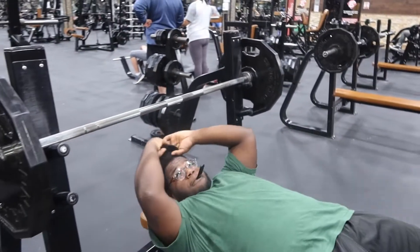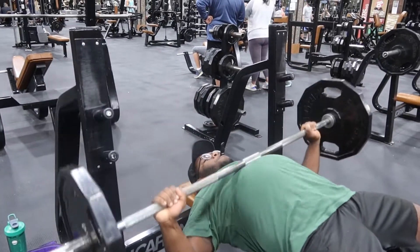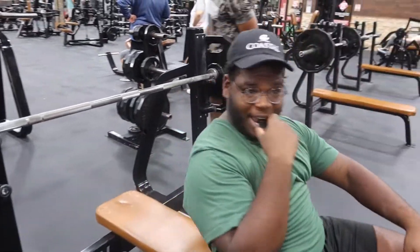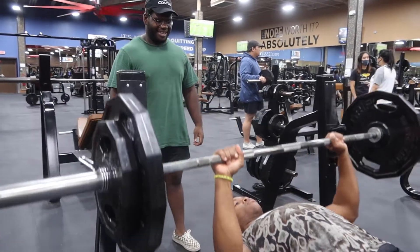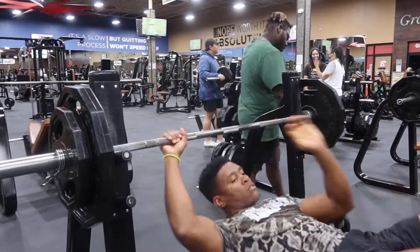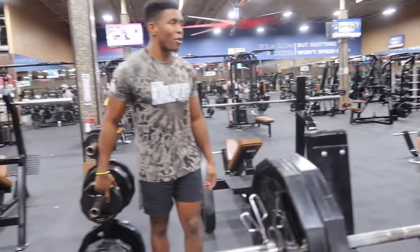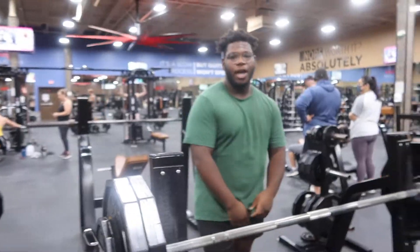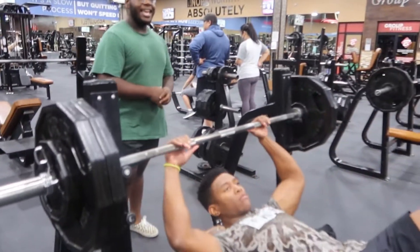Make sure you touch your chest. A lot of people don't have to if you're building strength in certain body parts — you can keep it about right here. But you should touch the chest real quick.